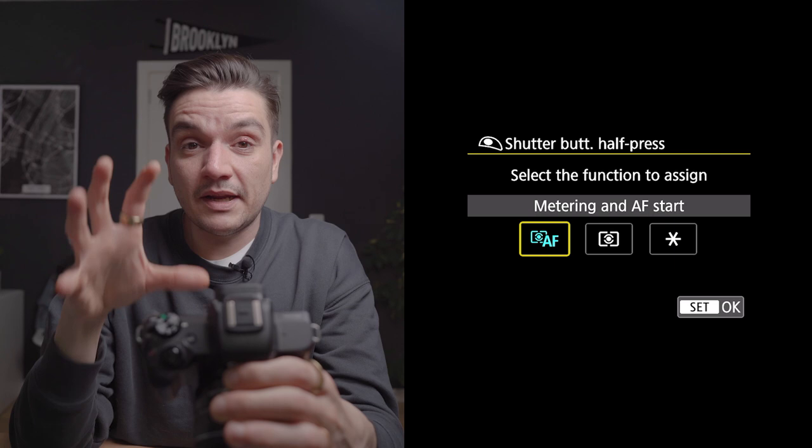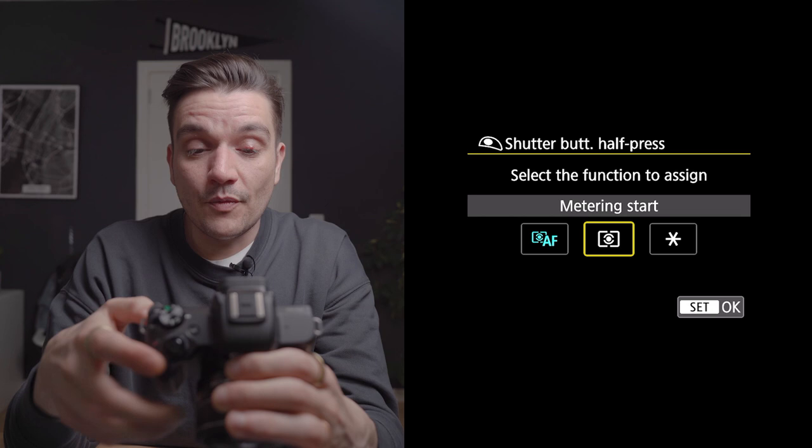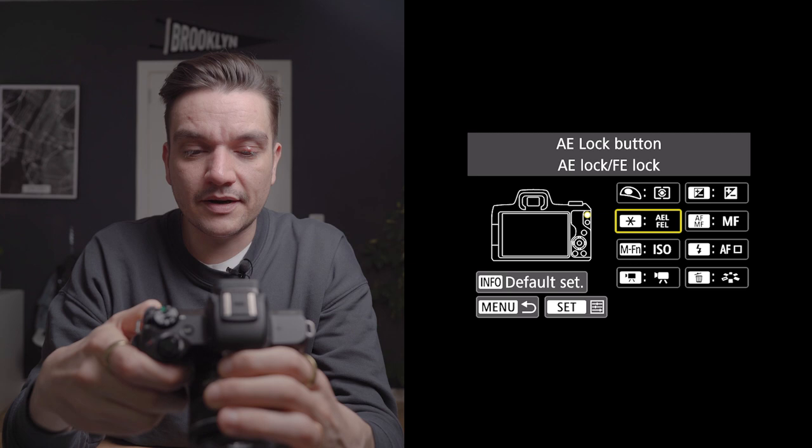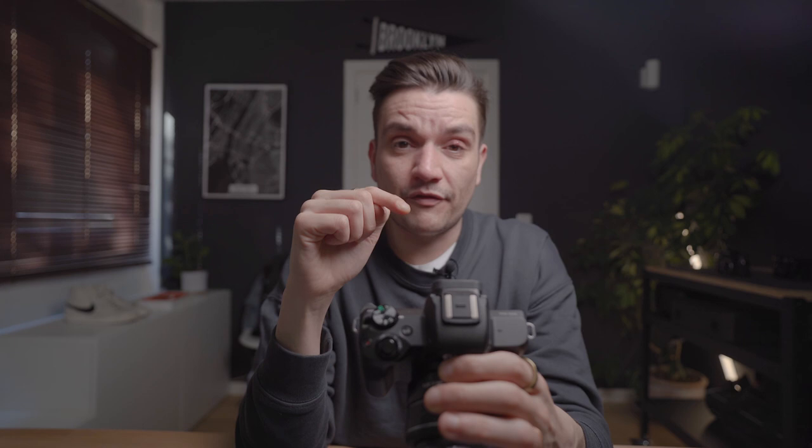Select the shutter button. By default it's set to metering and AF start, which means that button is controlling the autofocus. We don't want that, so simply select the second option: metering start. Then just below you have that little star icon — enter that and select the second option which is AF. Select it, and now your controls are assigned.